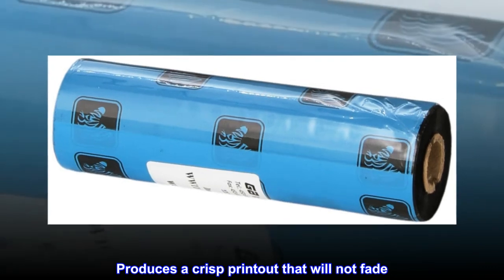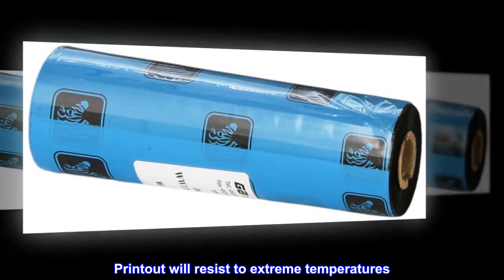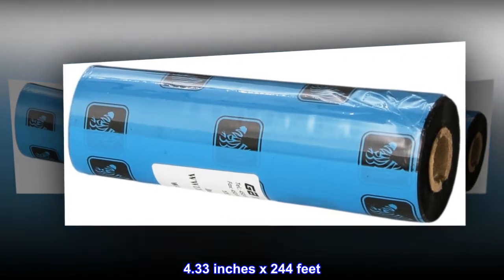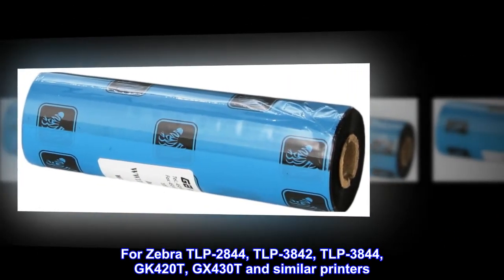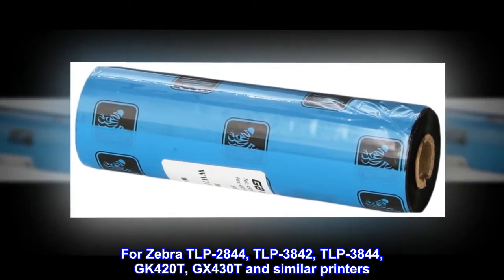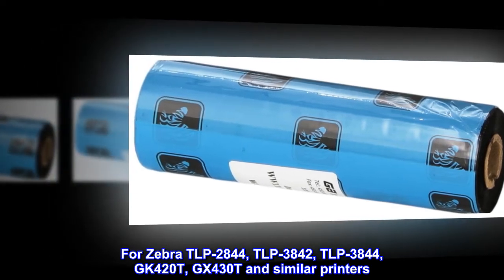Produces a crisp printout that will not fade; printout will resist extreme temperatures. Size is 4.33 inches by 244 feet, compatible with Zebra TLP 2844, TLP 3842, TLP 3844, GK420T, GX430T, and similar printers.